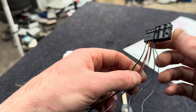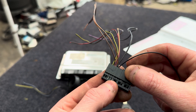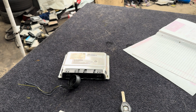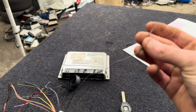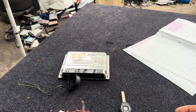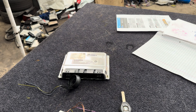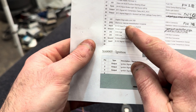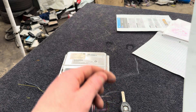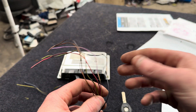Pin six and pin nine go together. Then pin four — that is going to be the wire that talks to the ECU you're using. On an M57 it's going to be pin 33, electronic vehicle immobiliser crosslink. So pin four here goes to the ECU pin for the immobiliser.